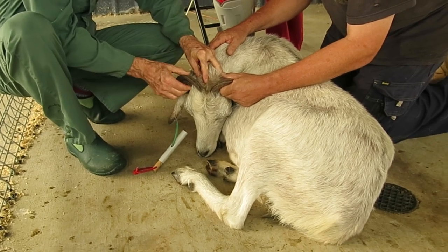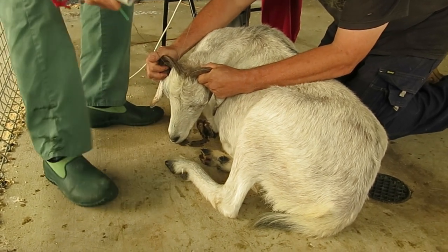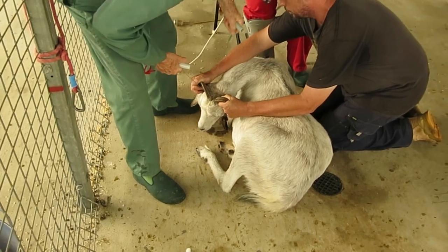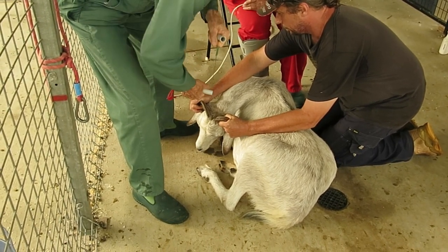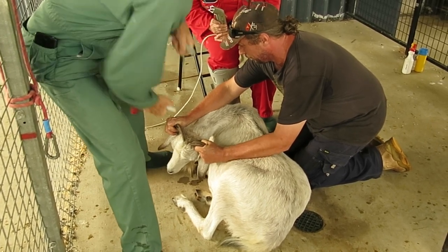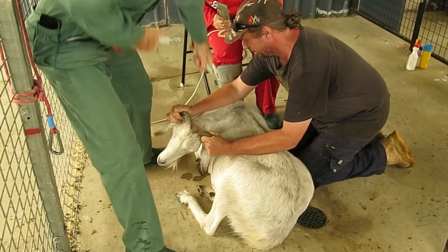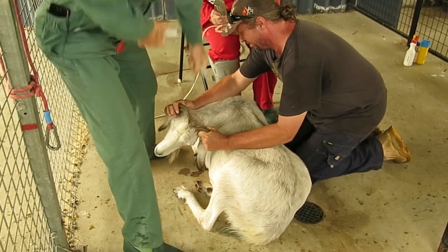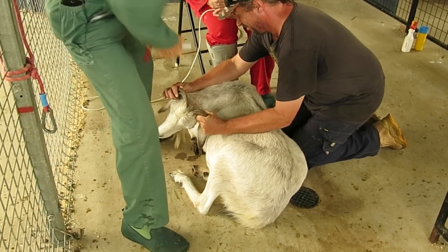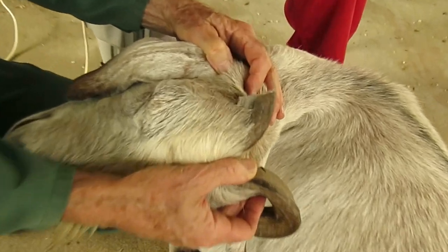The embryotomy wire is placed at a position where we think there will be no blood vessels. The embryotomy wire both cuts and to some extent cauterizes the horn tissue. It takes a lot of effort to cut through that horn, leaving some sharp edges that could be cut off with a file.